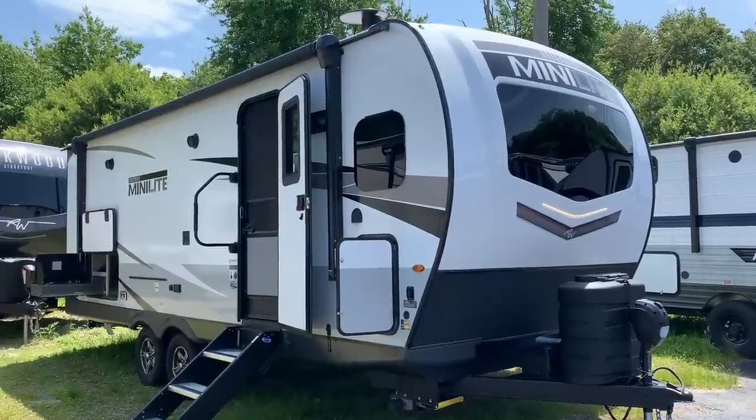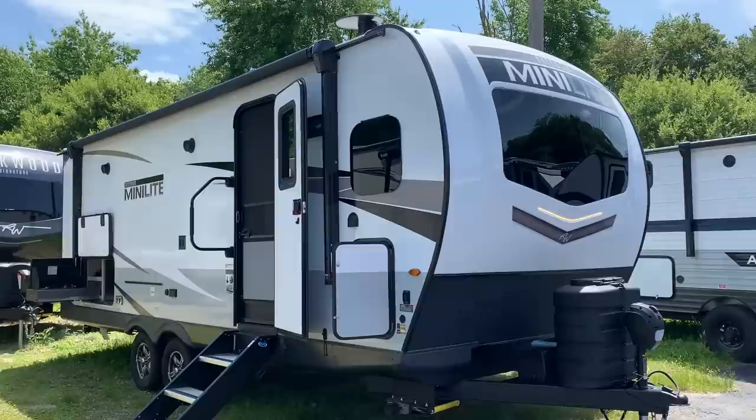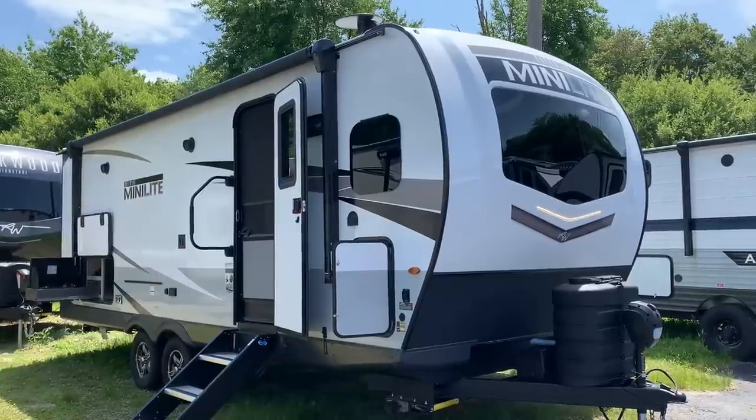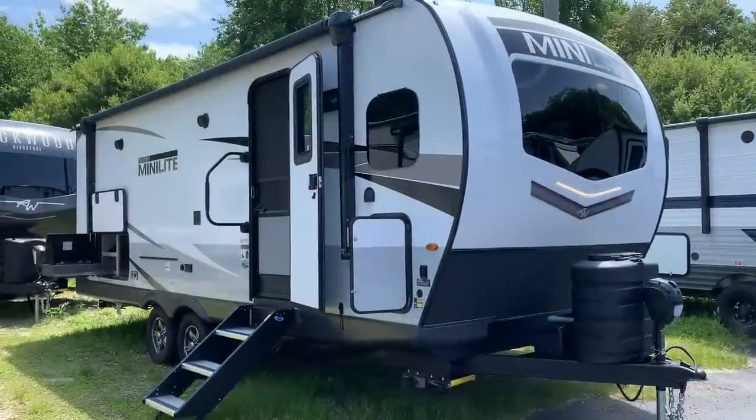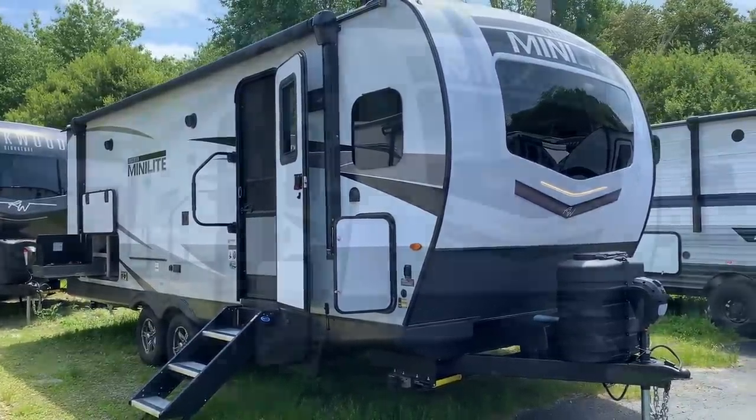Dave here at Russo's RV Center in Lakeville, Massachusetts. Today we're looking at the 2023 2506S Rockwood Mini Light — a popular model for many years. Got a nice little outside kitchen as well. Let's check it out.